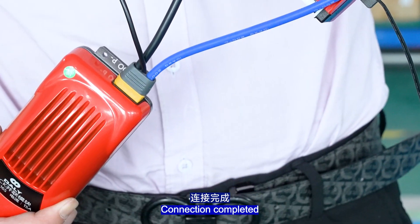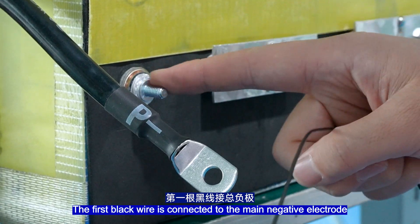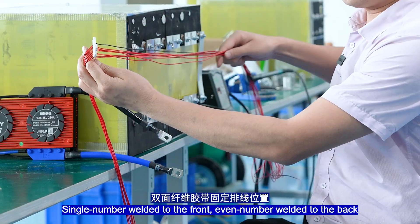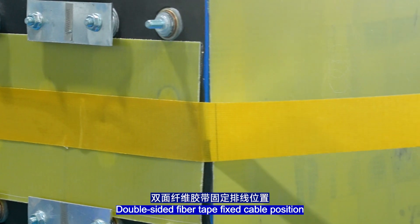Connection completed. Fix the battery's port in this position. The first black wire is connected to the main port support of the lateral. Single-numbered wires are welded to the front, even-numbered wires to the back. Double-sided 5B10 is used to fix the cable position.